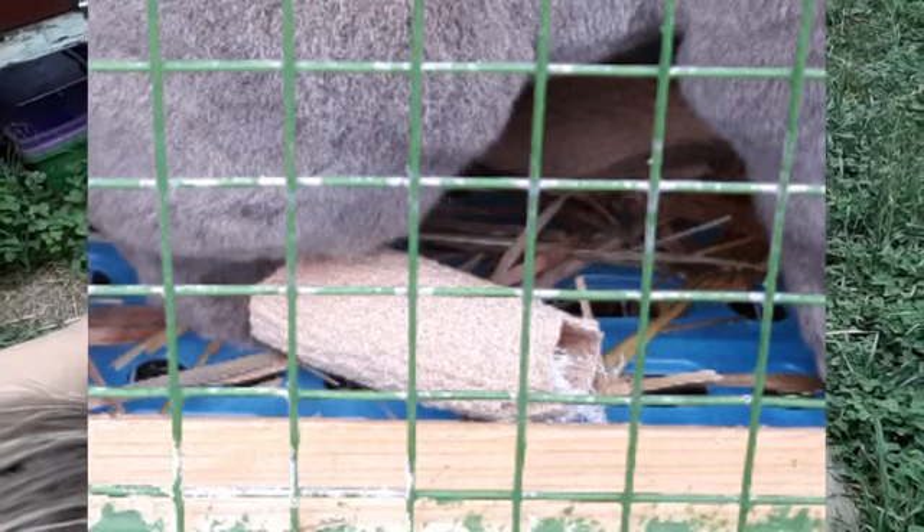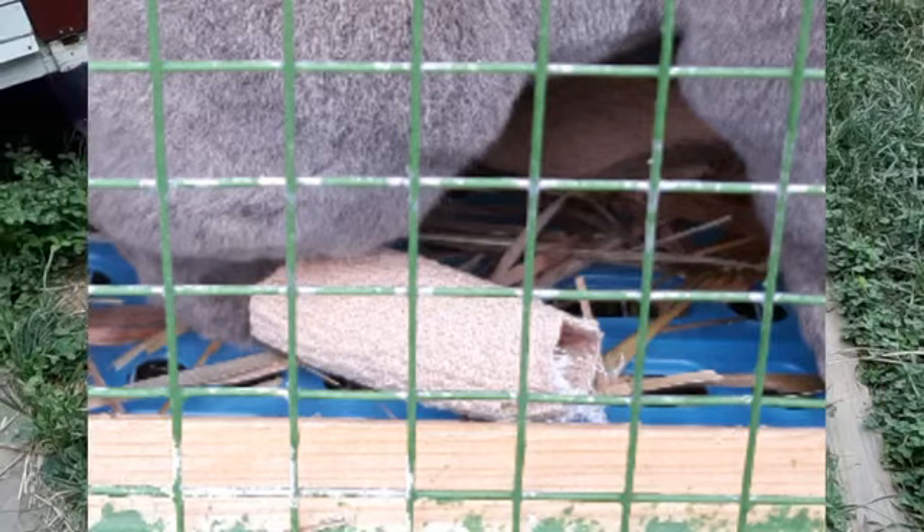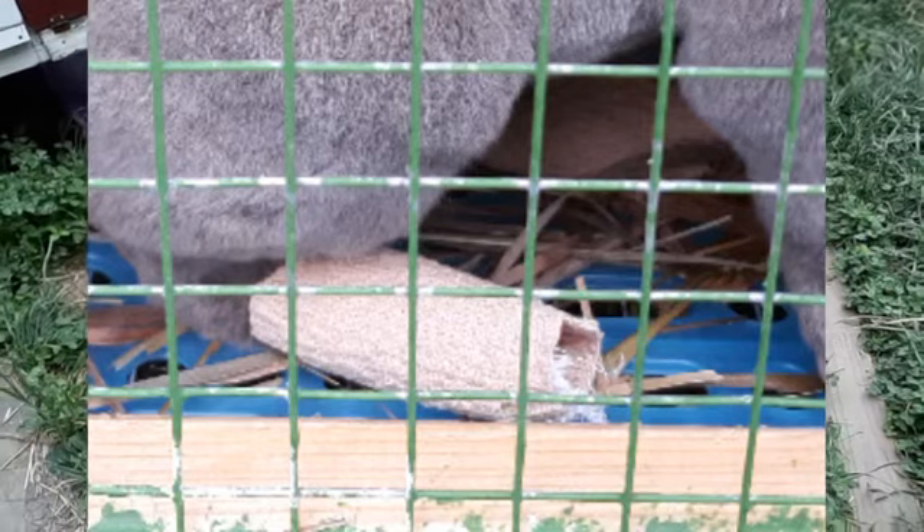This is a picture of the self-sticking wrap that we are using now — it's just a simple wrap that sticks to itself. My mom found it at Rite Aid, so you just have to look around to find what is best.